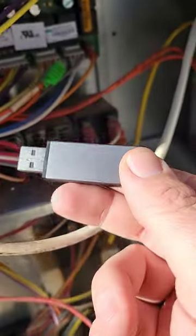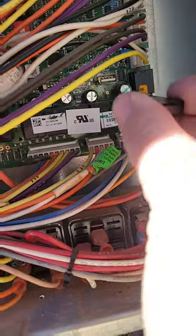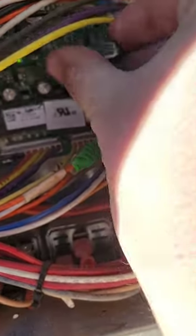Okay, so this is how you update a York controller. You need a 16GB flash drive. It cannot be any larger than 16GB, or else the control board will not read it. So 8 and 16 work.